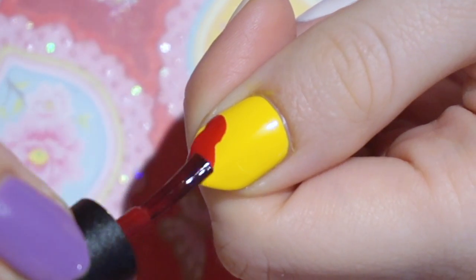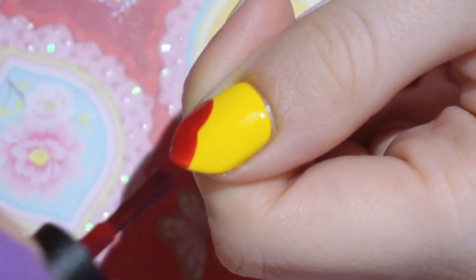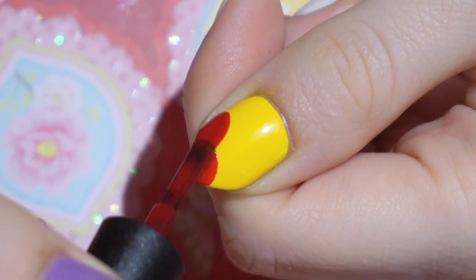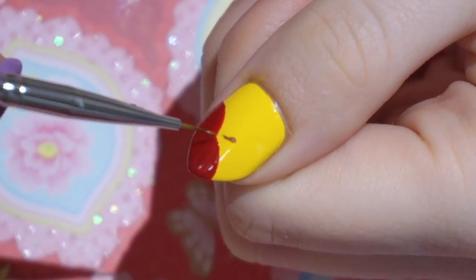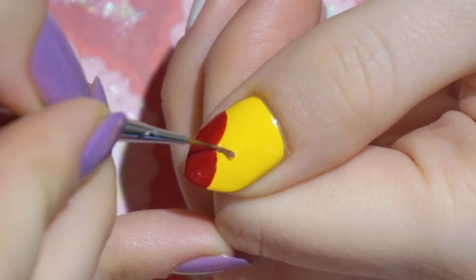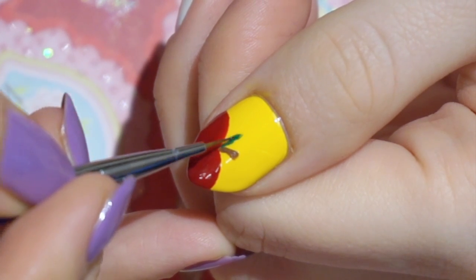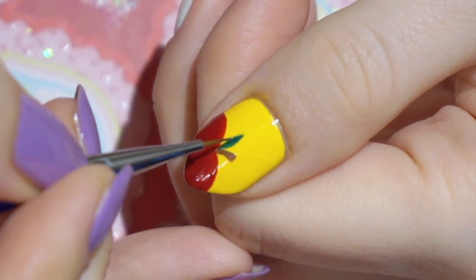On the thumb I'm painting an apple and here I'm simply using the polish brush to shape it. I'm then painting in the details using my until now favorite detail brush that I got off eBay. No kidding, I need to get a few more of these in case they stop producing them. If you want to check it out, there's a link down below in the description box.